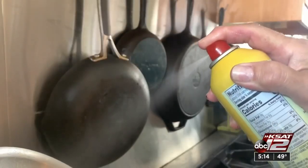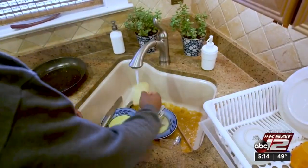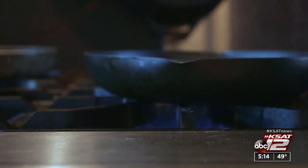Another culprit is cooking spray. Over time, buildup causes food to stick. Since non-stick pans are easy to clean, it's tempting to go stovetop to sink, but never submerge a hot non-stick pan in cold water — it will warp.